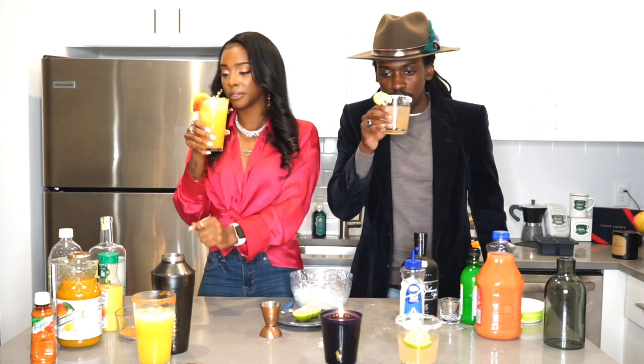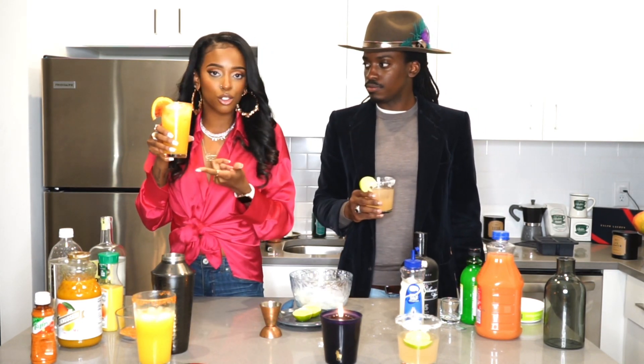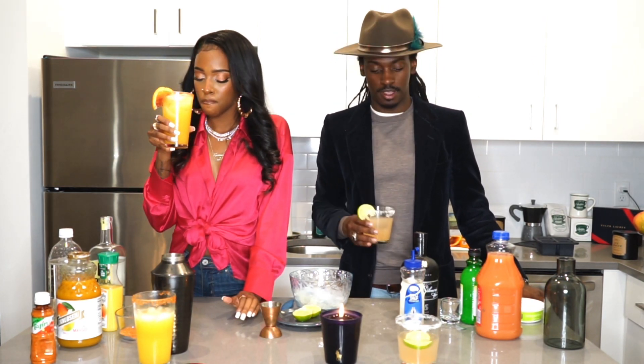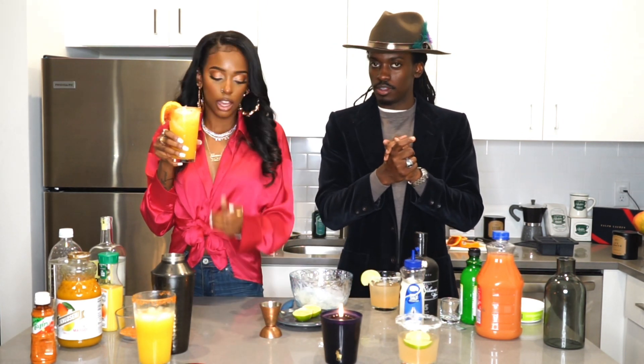Oh yeah! These are some good ones right here. That mango juice, y'all — like as soon as you open the top, it really is like expressive. It's almost a little too much, but it's quite good when you mix it with something like this. I think we've made ourselves a couple of wonderful things here.